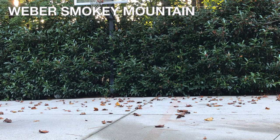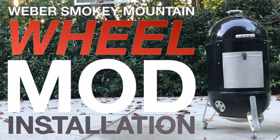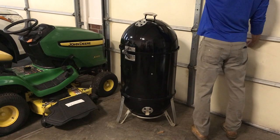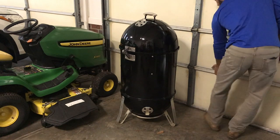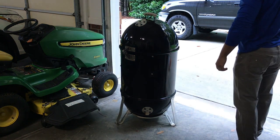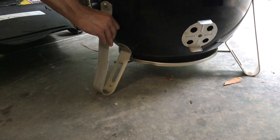Today, we're putting the Weber Smoky Mountain on wheels. If you're like me, you may keep your WSM in a shed or garage when it's not in use, since the covers are worthless and they take on water in the rain and become a mold factory in the summer. The problem is, they are a bit annoying to move around.